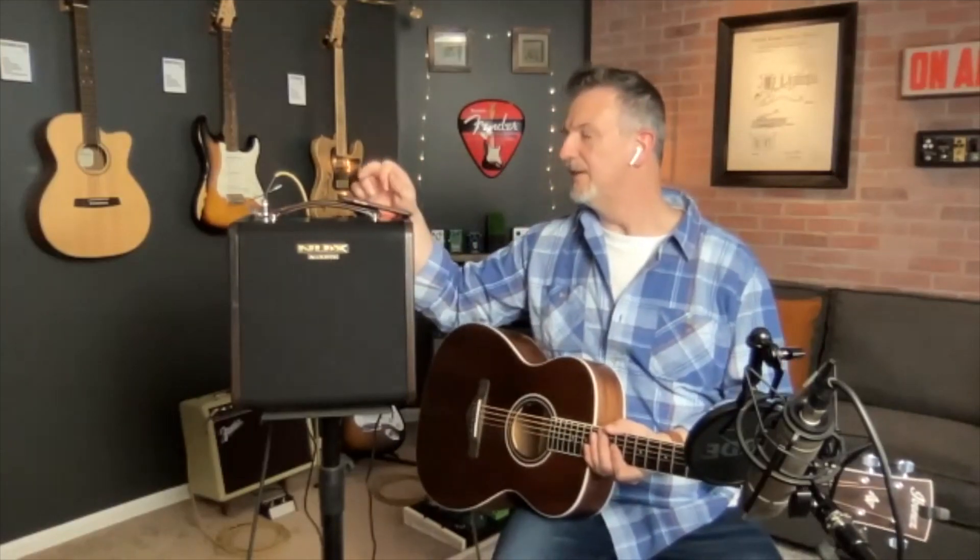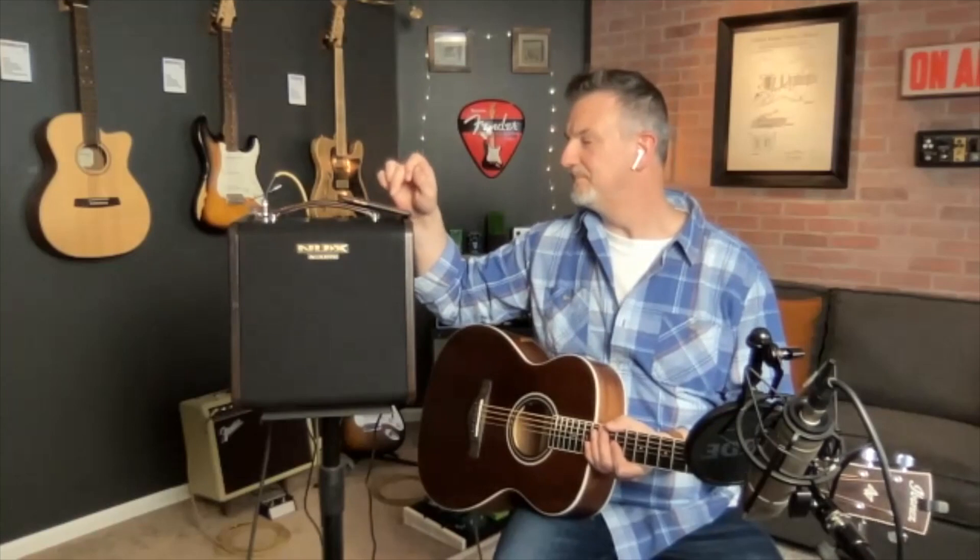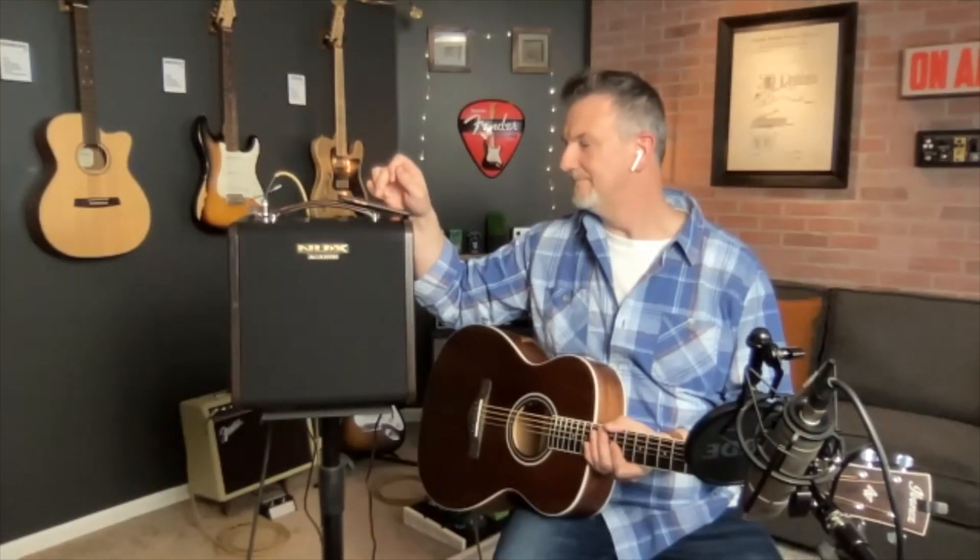So we've covered the effects and EQ. There's also a looper built in and a drum machine. There aren't a ton of patterns in there, but there's a standard metronome you can use to practice, and if I flip up to shuffle for example — there are around six or seven different drum patterns, all tempo-controlled. You can also adjust the master volume so you can practice along with them.